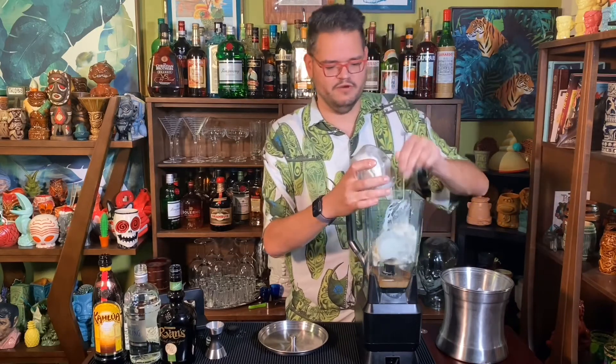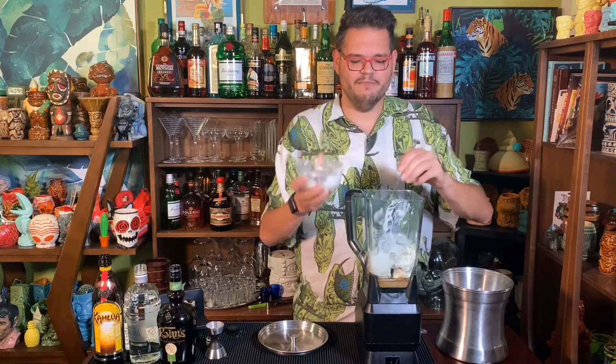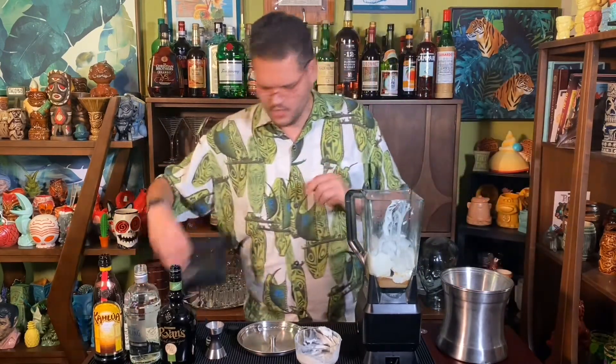I've chosen vanilla bean ice cream because it's got a little bit more prominent vanilla flavor — it's extra strong, you can see the flecks of vanilla in there. We're going to get all of that down into the bottom of the blender jar, push it down until it meets the blades. Then to provide some extra body to the drink, I'm also going to add four to five ice cubes, and the blender should blend those in completely.